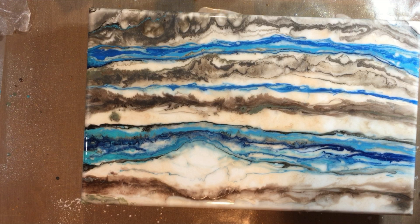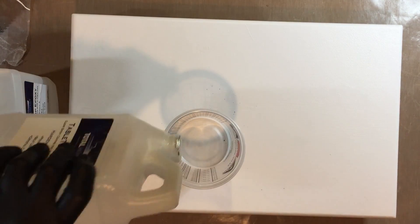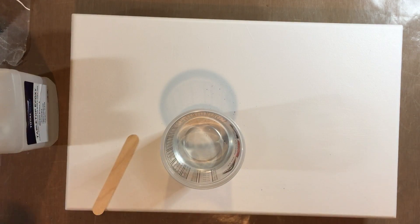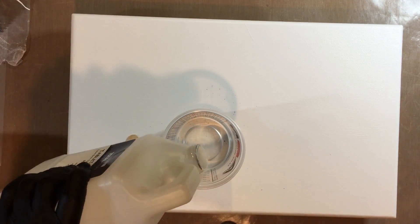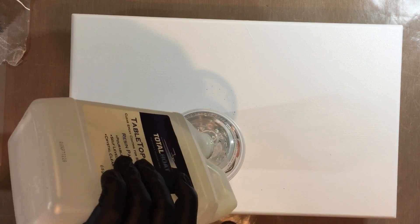Welcome everybody — this is the Pastel River Stone. Once again I'm following the instructions of Stone Coat Countertops, great folks. I'm still not using their product yet, so once again I'm pouring six ounces of epoxy for this 26 by 17 board.